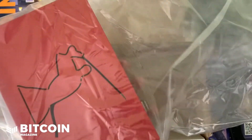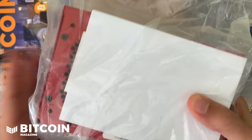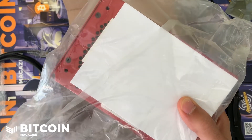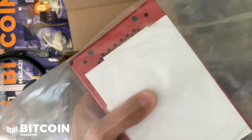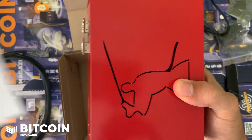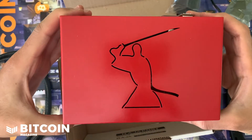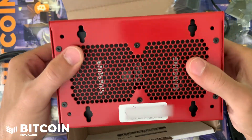Now here is the node itself — I'm freaking excited. The paperwork inside has some important information, including the initial password to get into the node, so I'm not going to be showing that on the video. It's very private information specific to this device. But here is the Nodl Samourai Dojo — it is awesome.